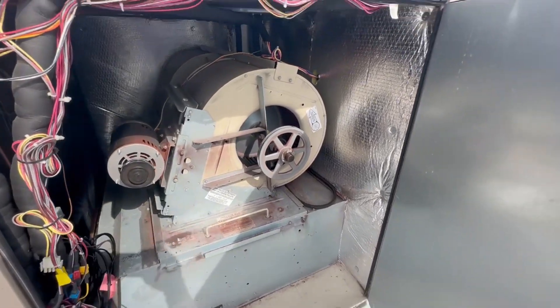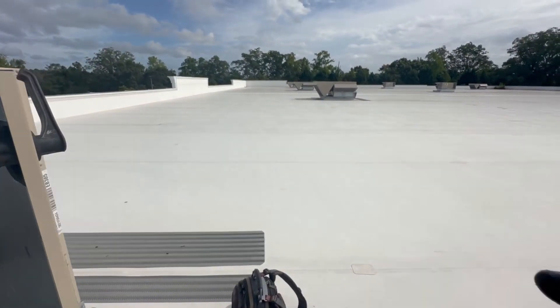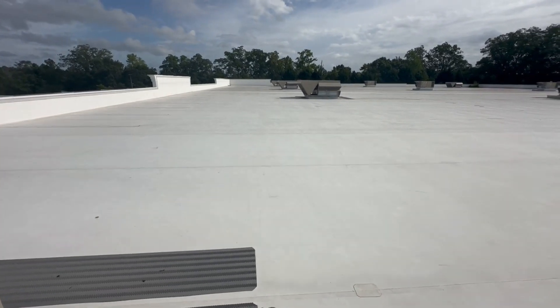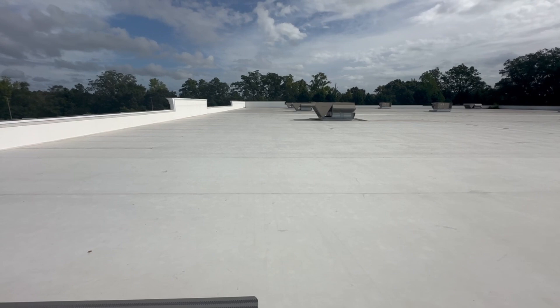Now that we know what's wrong with this one, we'll put it all back together and then go down to number one to see why the smoke detector is in supervisory.